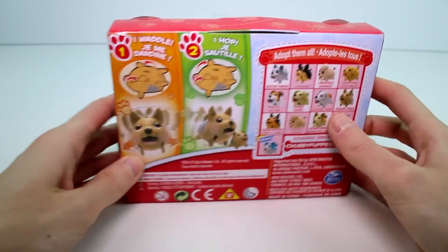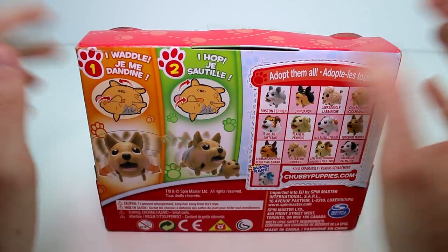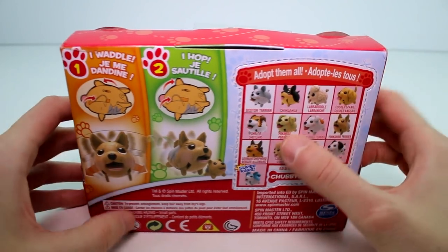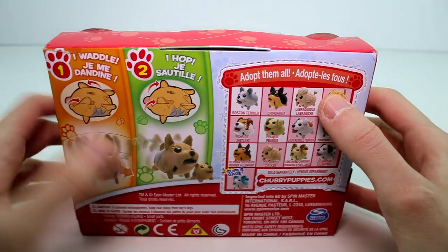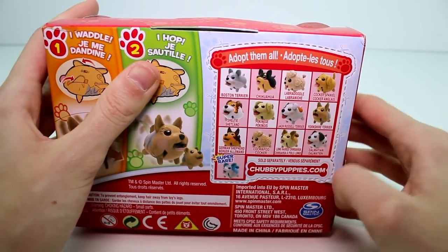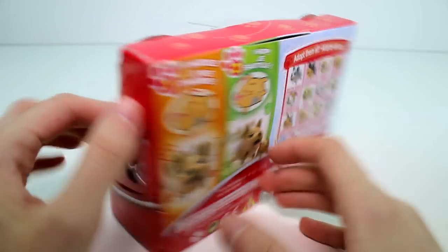So let's flip this around. And it shows here: 'I waddle and I hop.' There's two different ways that they could walk — you just need to position their legs differently, which I will show you once we get them out. And then there's this little list that says 'adopt them all,' and that's just some of the ones that you can collect.